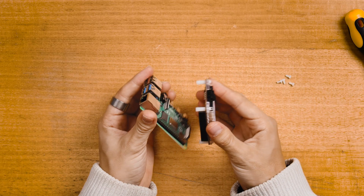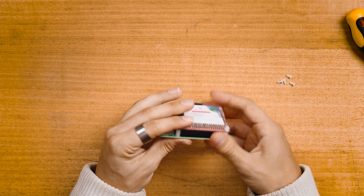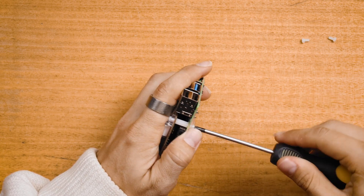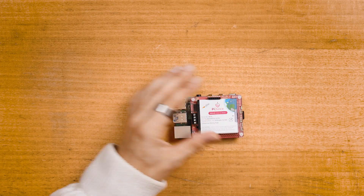One of the reasons PiJuice is so great is because it's so very easy. The standoffs come pre-assembled with the PiJuice, so just make sure you line up the Raspberry Pi GPIO pins with the headers of the PiJuice and connect the two hardware pieces firmly together. Take the time to screw on the nylon standoffs into the base and remove that little slip of plastic separating the battery from the connectors. And just like that, you have a fully functioning UPS for your Raspberry Pi.